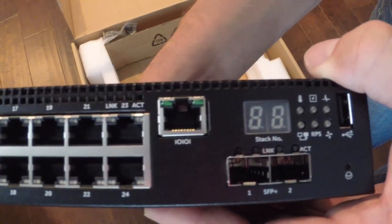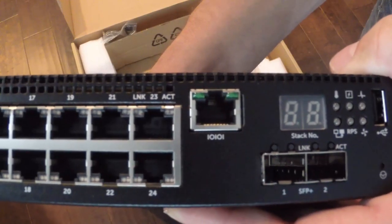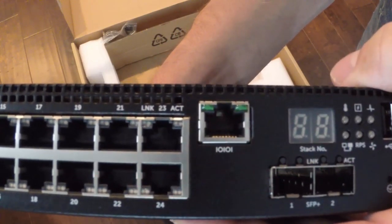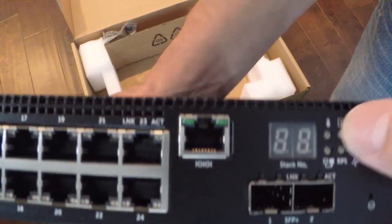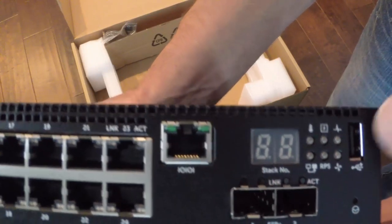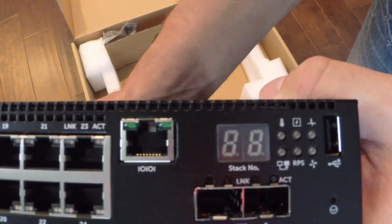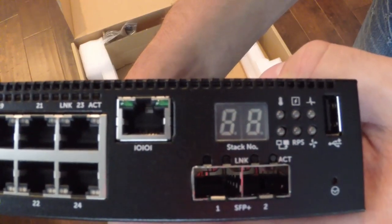We have an LED which is the stack number indication. In this config we're going to have two switches in a stack — one will be the master designated as number one and the slave will be designated as number two. We have some diagnostic LEDs in the corner, and a USB port which is useful for firmware uploads, config uploads, config downloads, that type of stuff.